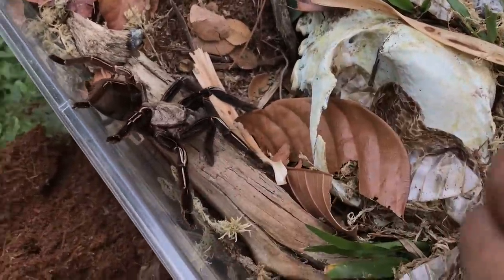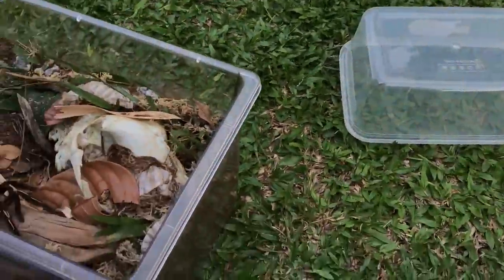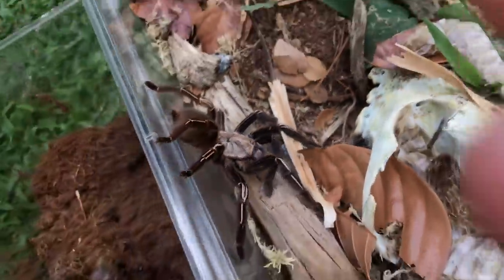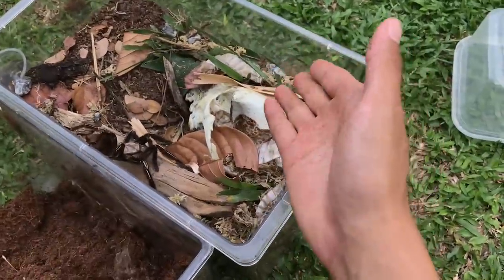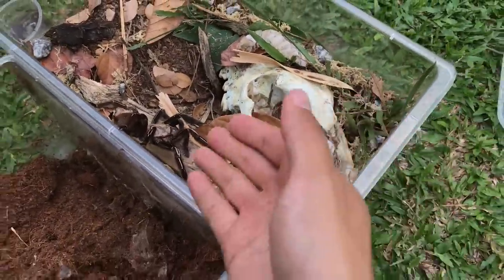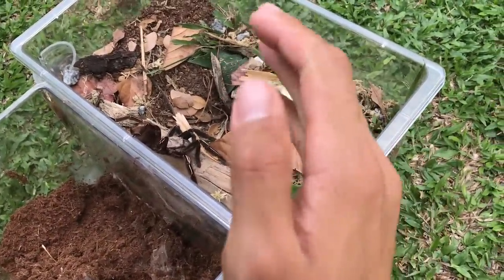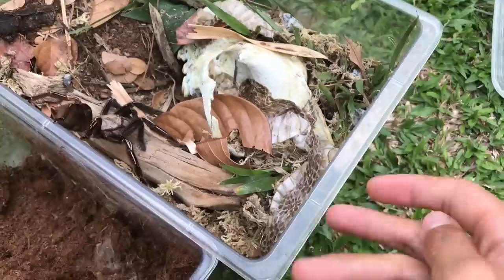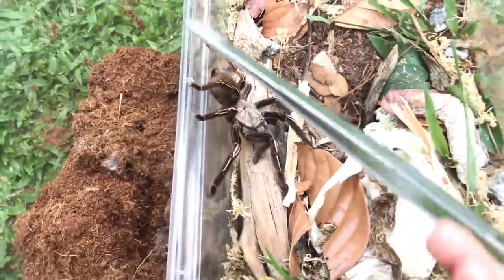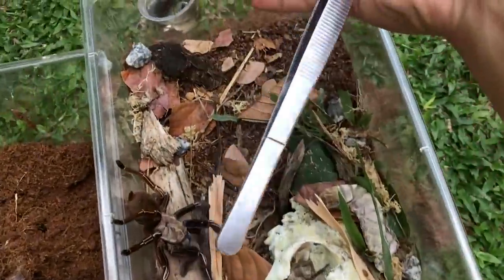This was a successful rehouse! I was expecting this girl to bolt out into the garden — that's why I had a massive catch cup. But she was very well behaved today. I really love this girl — one of my favorite tarantulas in my collection. I also planted some grass into the substrate, but my mom told me grass needs sunlight and I obviously can't put this enclosure in direct sun. If the grass dies, it'll look like a nice little desert setup. Regardless, this rehouse was a success.